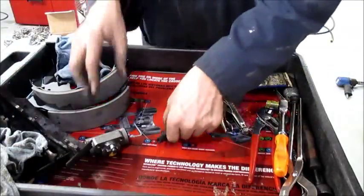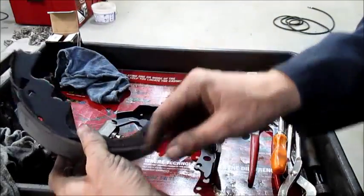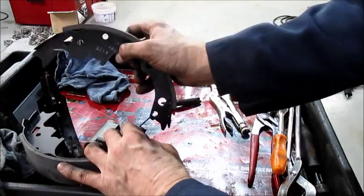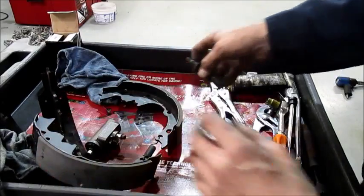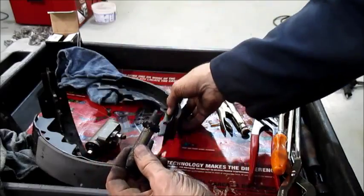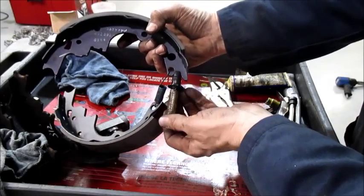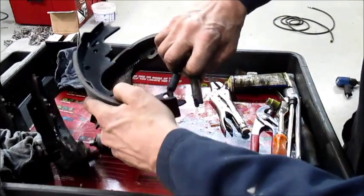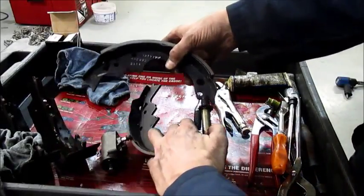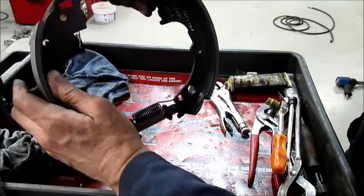Ready for the shoes. Put the spring on — it's important which way that spring goes, because we don't want it touching the teeth. If it can't spin freely, it won't self-adjust. The star wheel goes towards the rear, towards the secondary shoe. Just kind of roll the shoe, get it in place, and put it on the car.